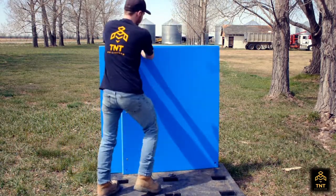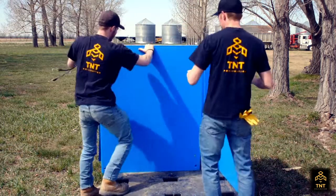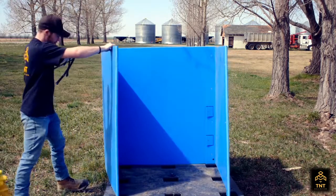The next step is you're going to bring the tent structure out and unfold it so that the back of the structure, the flap, is open and down.